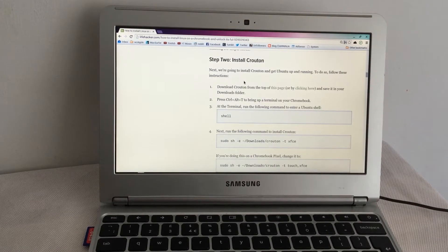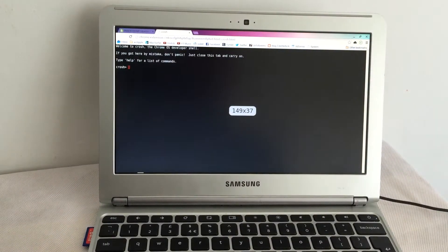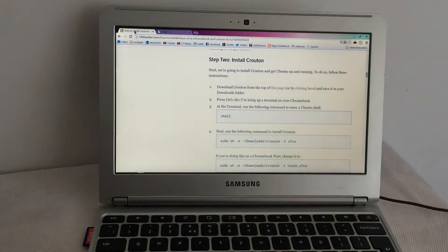Press Ctrl+Alt+T, which brings up a terminal — yes it does. At the terminal we'll run the following command: shell. Okay.